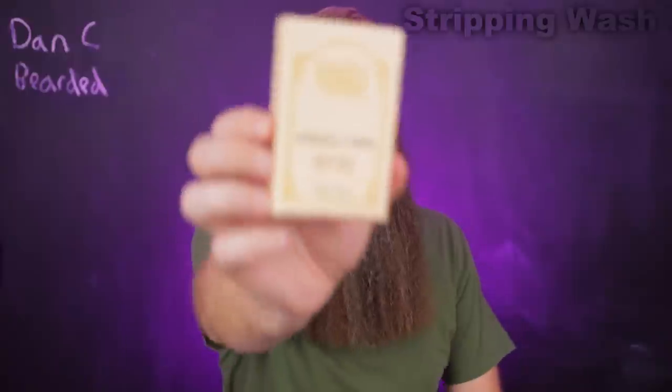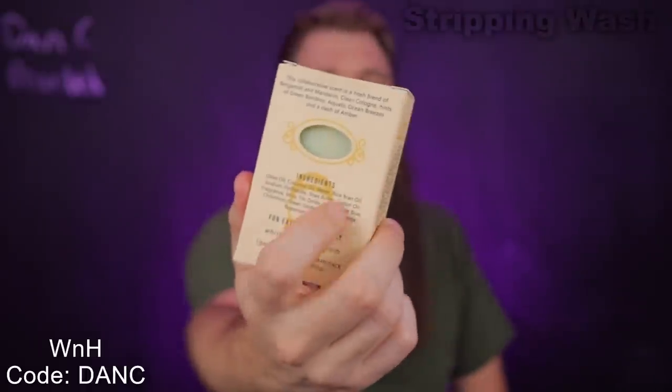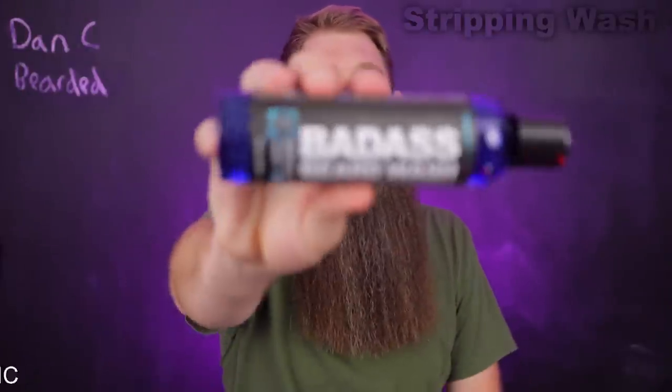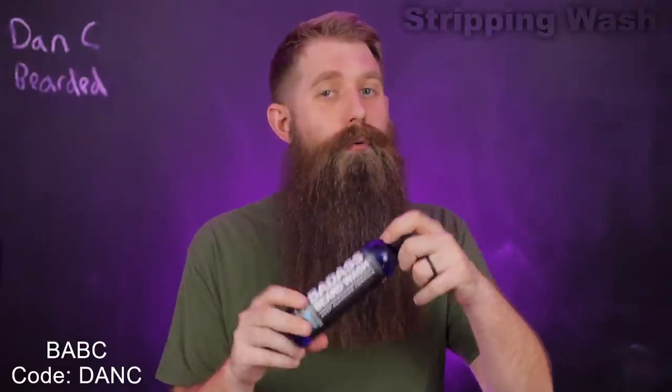I love a good beard bar soap, and one of the best would be Whiskey and Hardtack. They started as a soap company, and this is actually a channel collab — we created it on a live stream and in the Facebook group. These are amazing, they are stripping. You can use them on your beard or body every day, but I use it on my beard usually once a week. My other stripping option is from BABC — their beard wash, which has peppermint, eucalyptus, and tea tree scent. It's an experience — tingling, stripping. It's the only liquid stripping wash I recommend.